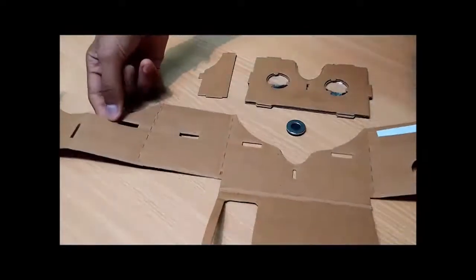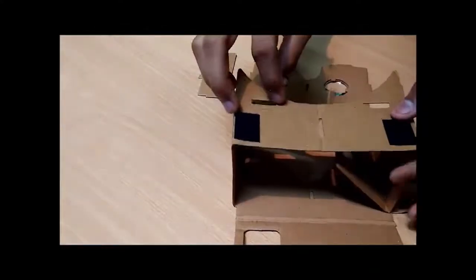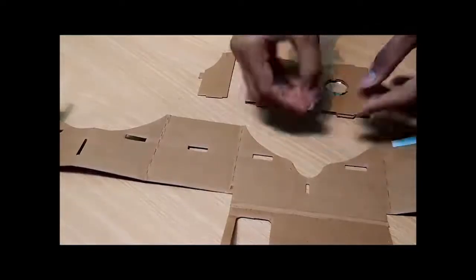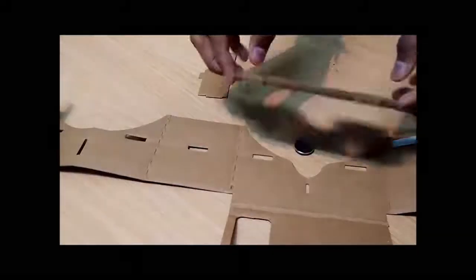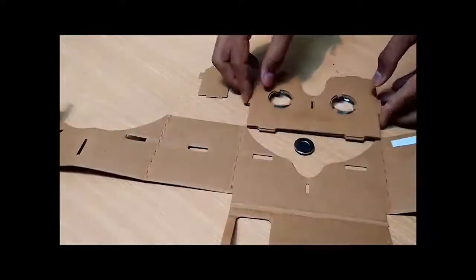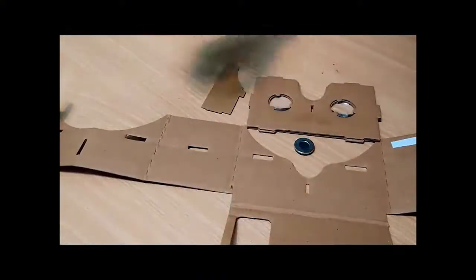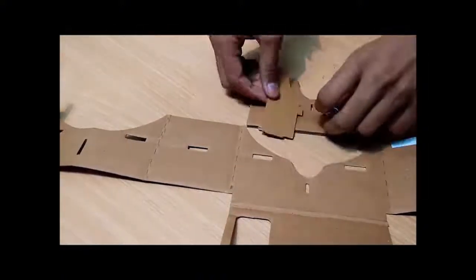What we have in this kit is this cardboard thing — the whole setup — a magnet with a ring, convex lenses, and a divider. So let me keep everything inside.